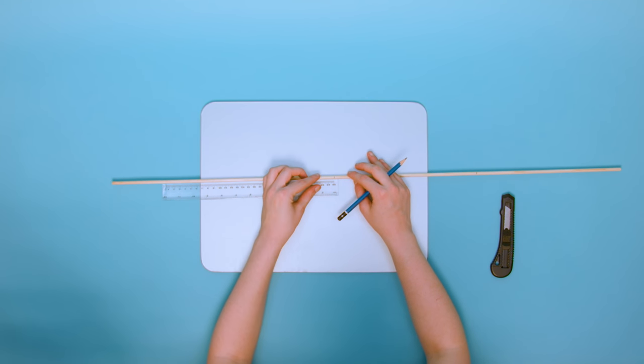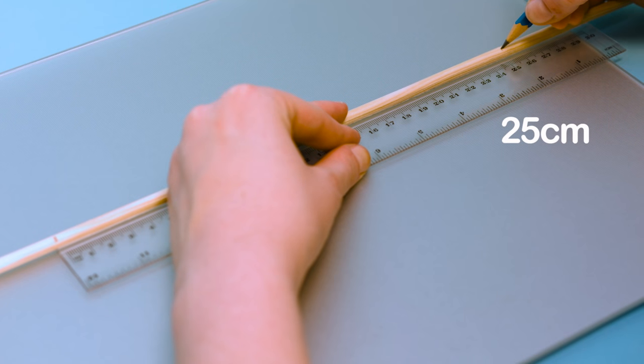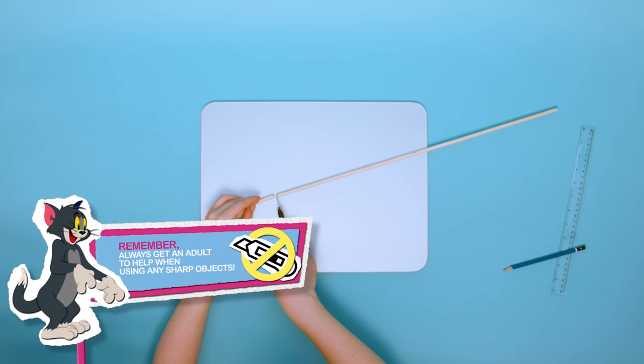To start, grab your dowel and mark two lengths: 140cm and 125cm. Ask a grown-up for help and cut the dowel at the marks.